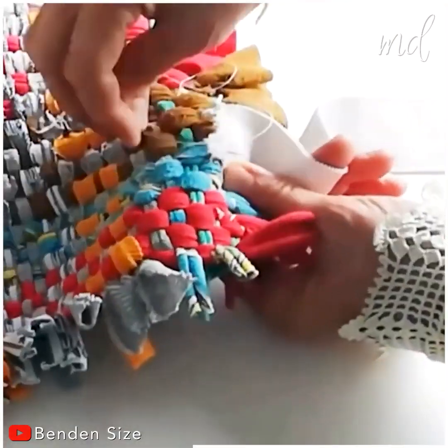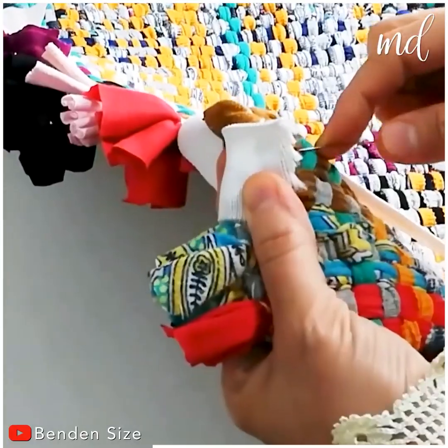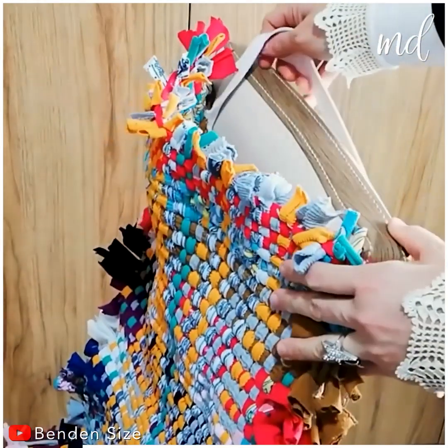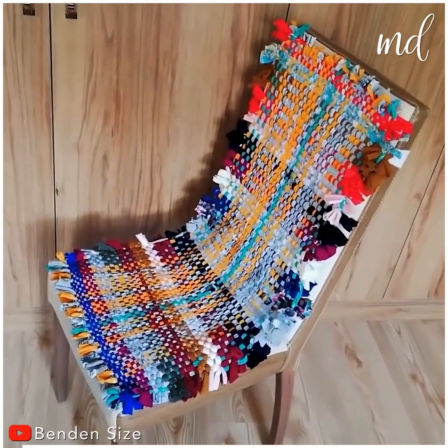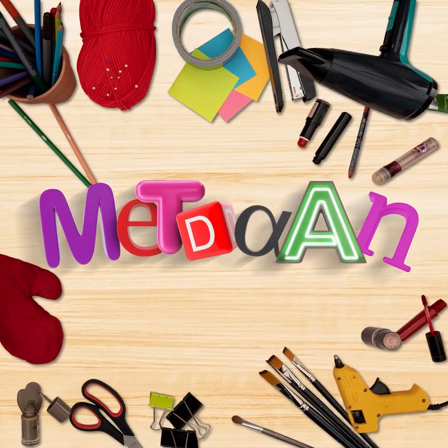Perfecting the chair cover a little bit more, adding the last touches. Simply wow — what an amazing result!